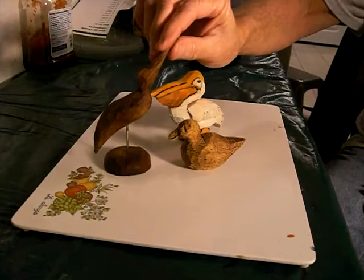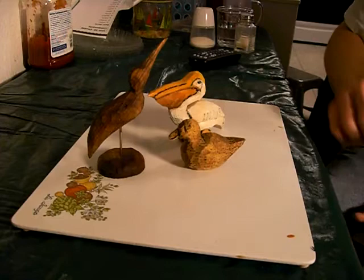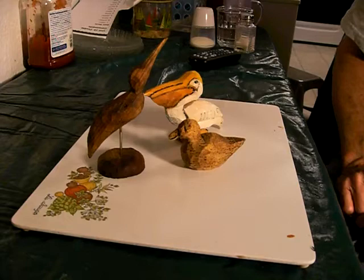He came out good, and there's the little pelican - he needs a coat of finish also. I kind of went with the wood burner with him a little bit and just made him look kind of crazy looking.